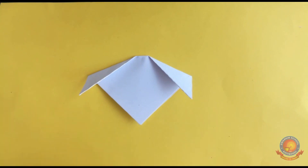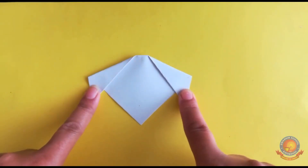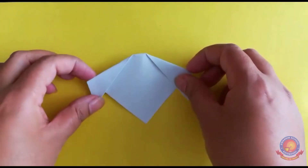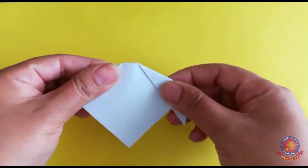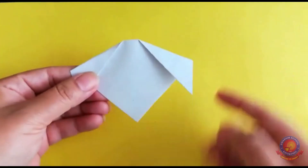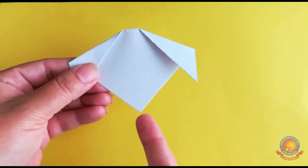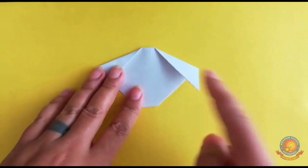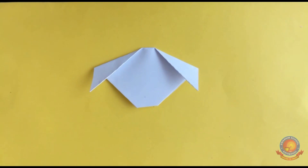Yes! This is the dog face made from paper folding. The dog's face and body will be made from paper. Fold it the same way, look — fold it like this on the same side. Dog is ready, boys!